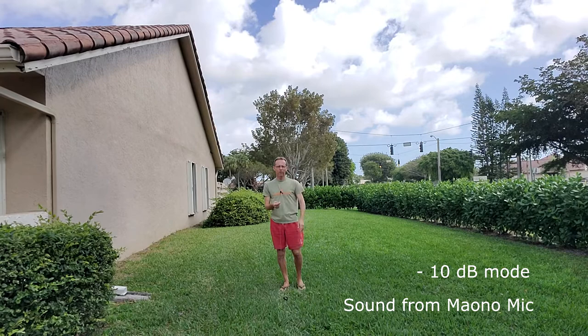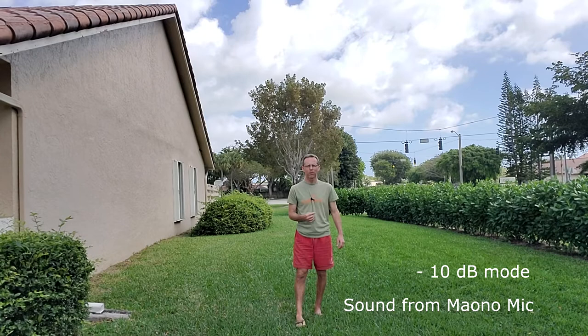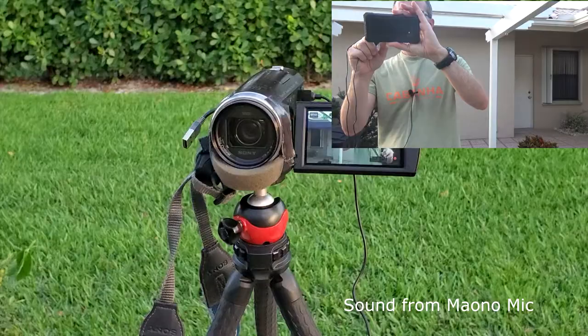I think this is a pretty good distance. Right now we have cars coming by, so it will be very interesting to hear if that noise cancelling option actually works. We also have a little wind today — I'm going to try to turn a little sideways and see if this foam filter does any good with filtering the noise coming from the wind.